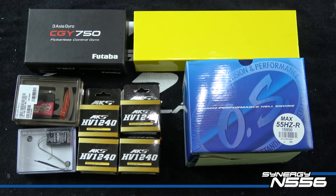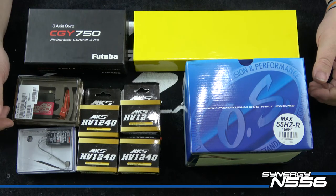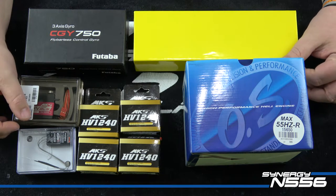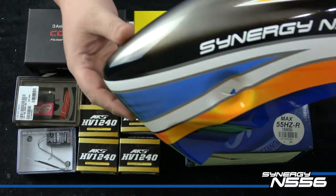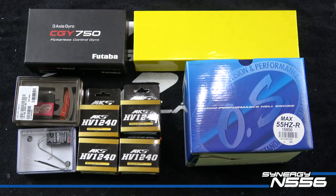Good evening, Chris Sexton with Team Synergy here. We are going to be digging into something fun tonight. As you can see, I've got a bunch of parts laid out here in front of me. From the title, you've probably figured out we're going to be building a brand new Synergy N556 Nitro. I am super excited about this helicopter — beautiful canopy. I have been waiting for this one for some time.